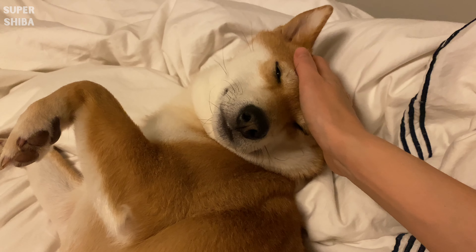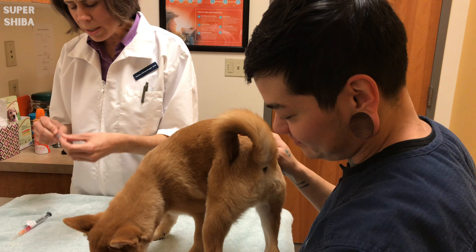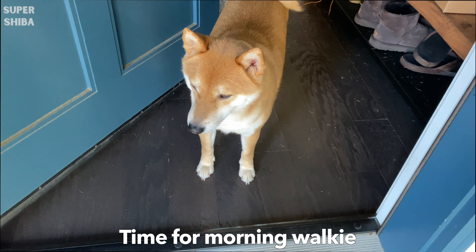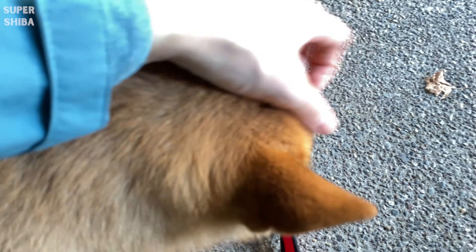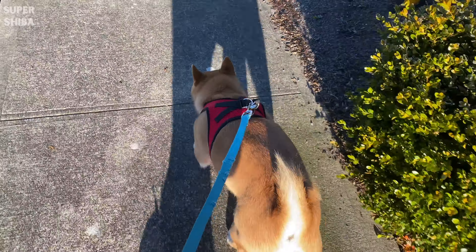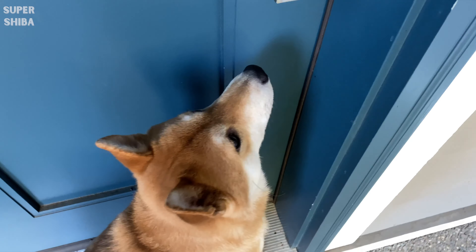The health stuff — vet, microchip, vaccines. Research a reputable vet and make an initial appointment once you receive your new puppy. On your first visit, check if your dog is microchipped and do a full body checkup including blood work. Discuss the required vaccines in your state and potentially deworming medication if applicable. You should also discuss with your vet whether it is necessary to put your dog on heartworm prevention, flea and tick prevention, and later on inquire about neuter timing and preparation.